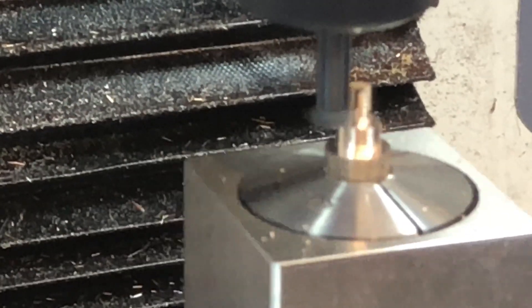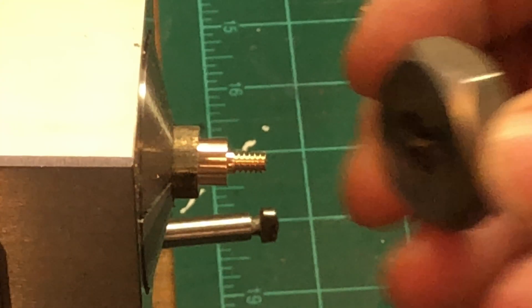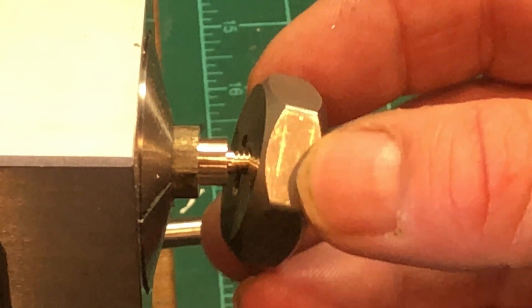My apologies — Mr. Autofocus was experiencing some technical difficulties today. I did wind up having to chase the threads with a die.